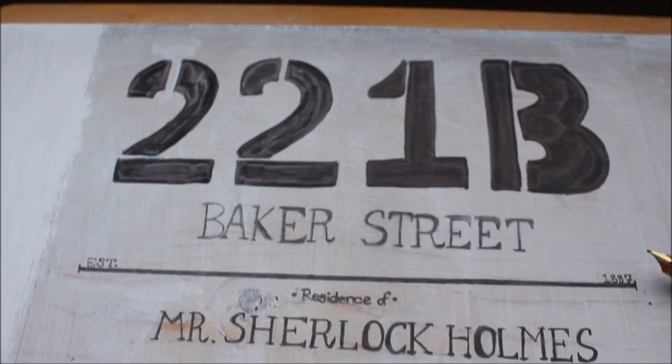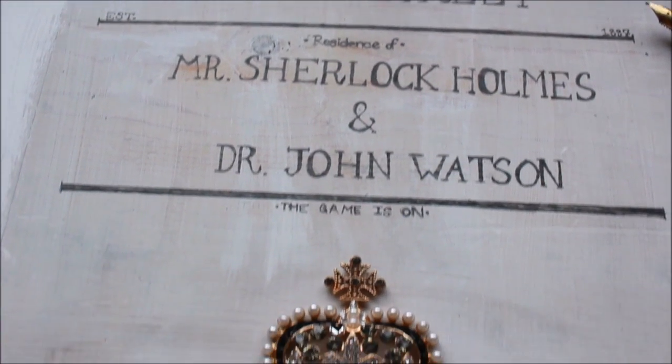And now you're done! Hang the sign on your door so that you'll be the 21st century's consulting detective.